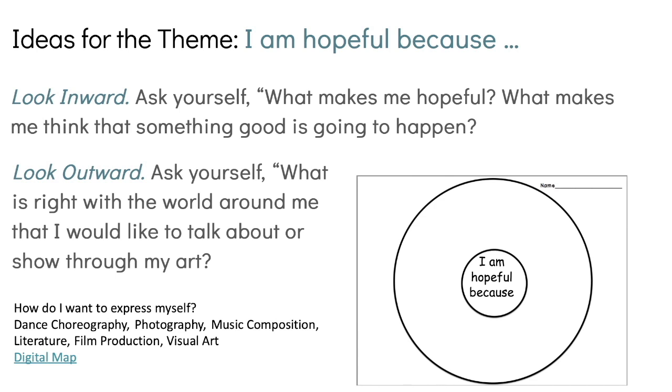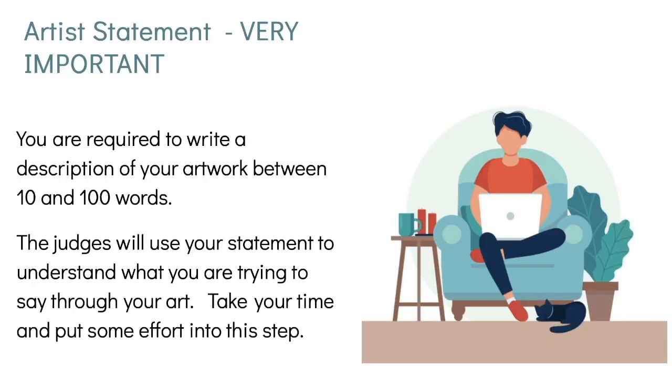You also have to decide how you want to express yourself — through dance, photography, music, literature, film, or visual arts. Everybody has to write an artist statement. You are required to write a description of your artwork between 10 and 100 words — no less than 10 and no more than 100. The judges will use your statement to understand what you are trying to say through your art. In a few minutes I'll show you some examples of artist statements.